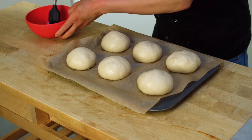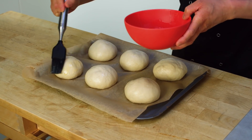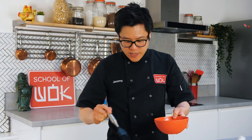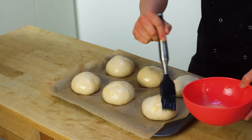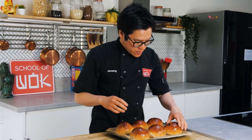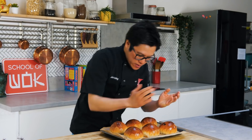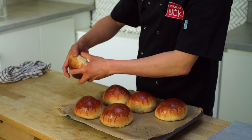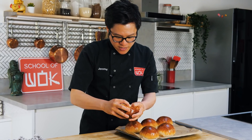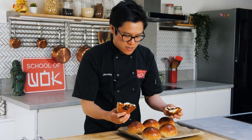My cha siu bao have risen nicely and they'll rise again whilst they're actually baking. Just egg wash them before they go in. The oven is preheated at 180 degrees C — straight in for about 15 to 20 minutes. Check after 15 minutes — you want them golden brown. Look at these guys — 18 minutes it took in the oven, and actually the one I thought was going to burst didn't burst at all, so we're lucky. They're looking great, nice and fluffy, with a great glaze. You can see how soft it is. I'll break one open — still steaming hot inside and a good amount of cha siu filling inside as well.